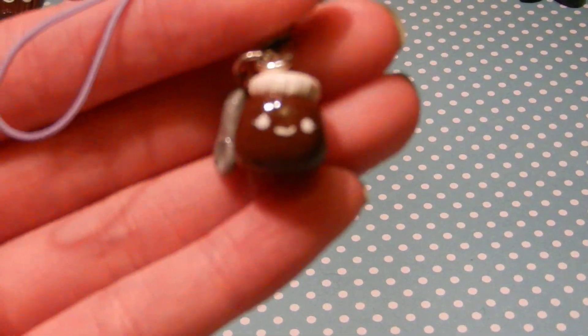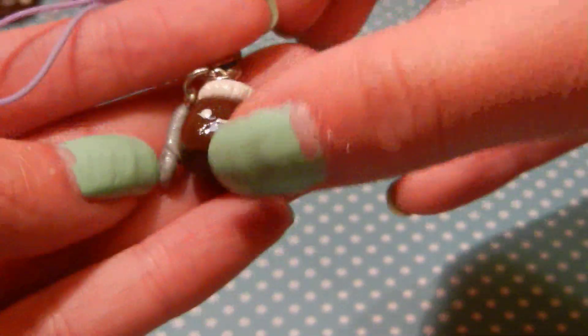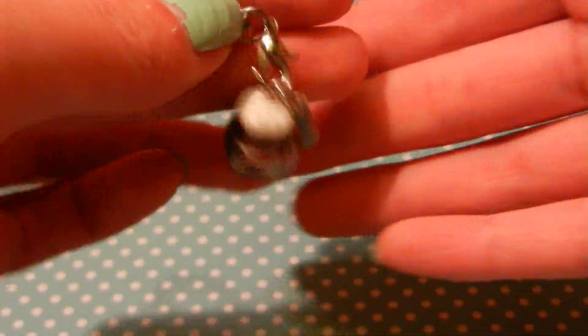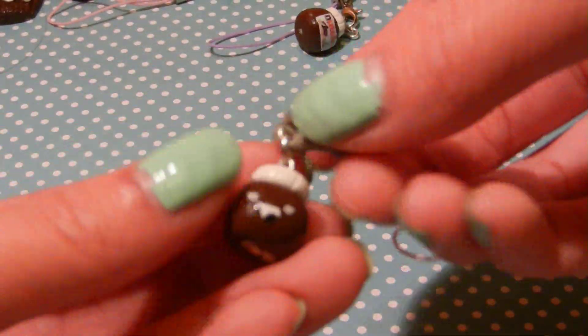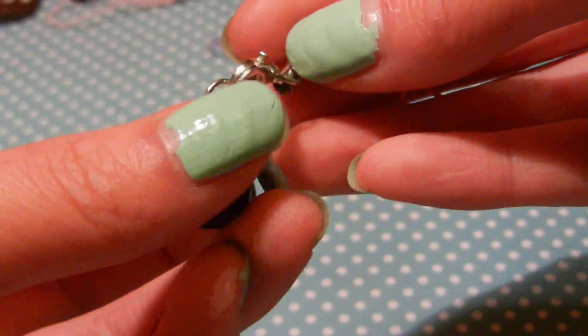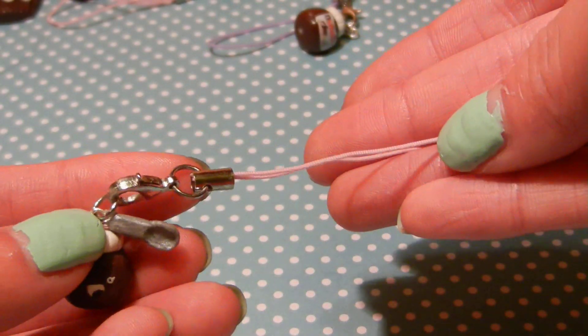Then I have two Nutella jars. I have this one, and it's got a little spoon which I did make, and it took me forever. And then I have a little label on the back, and it's got a blue stuff on strap. And then I have this one, which is basically the same, just a different face, and it has a pink stuff on strap.